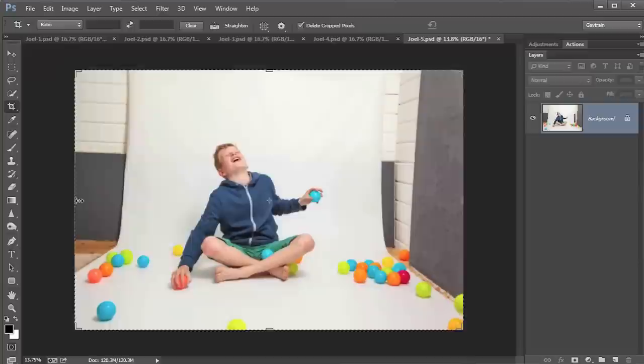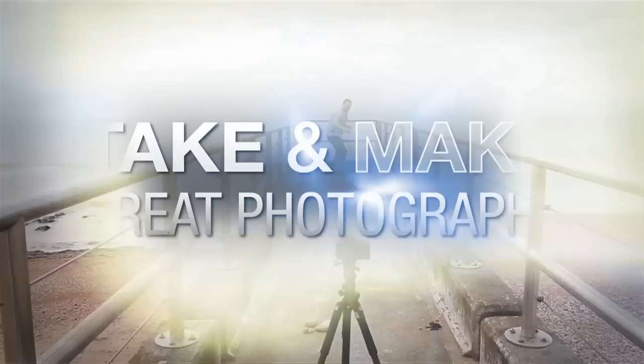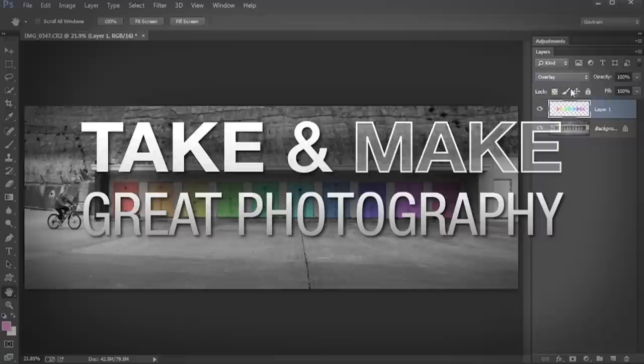In this video I show you how to use a shoot-through umbrella to create two incredibly different portraits in a small home studio. AdoramaTV presents Take and Make Great Photography with Gavin Hoey, where you'll learn how to take stunning photos and then polish them in post-production. Hello, I'm Gavin Hoey and you're watching AdoramaTV brought to you by Adorama, the camera store that has everything for us photographers.